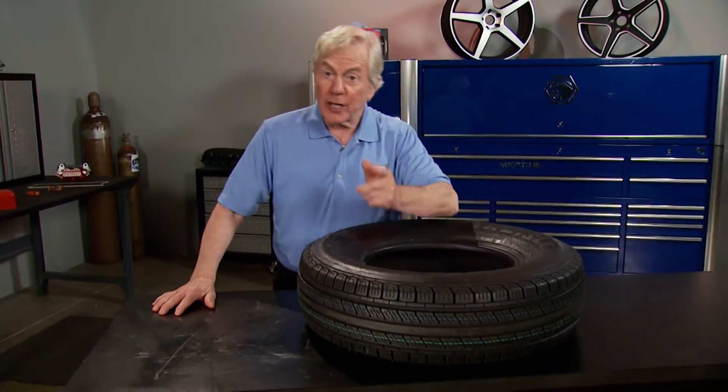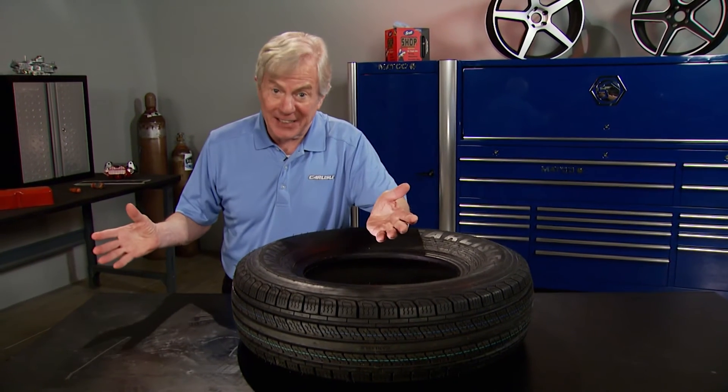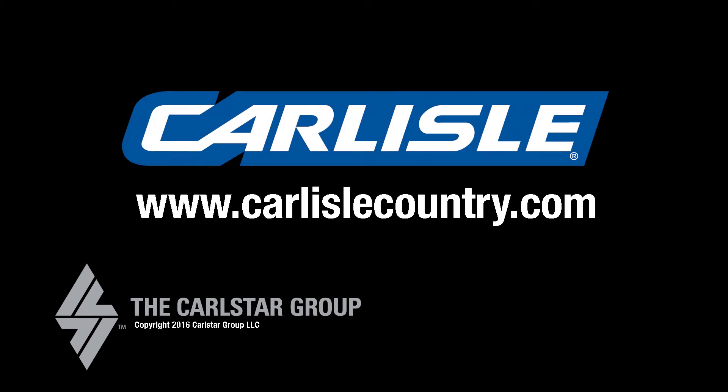Taking a few minutes to set up your trailer for storage will save you a lot of time over coming back to find you've got flat tires. And it'll take you just a few minutes to check out carlislecountry.com, where they've got plenty more great tips and lots of information on Carlisle's specialty line of trailer tires.